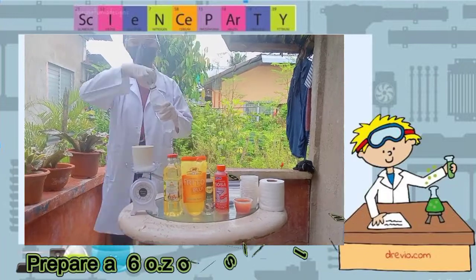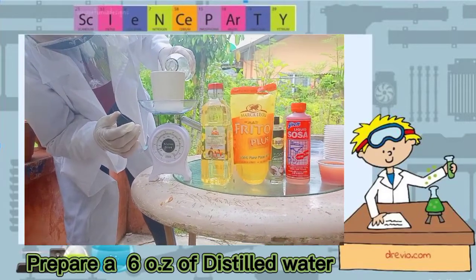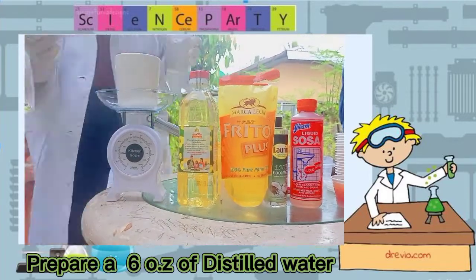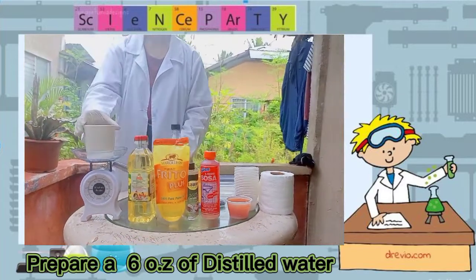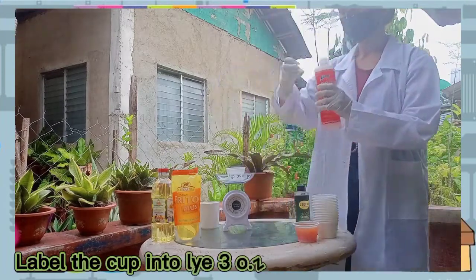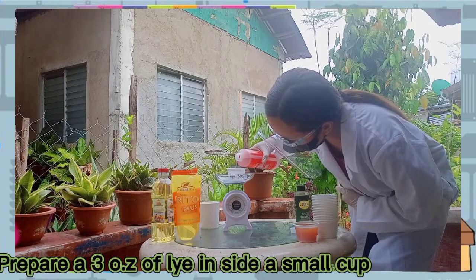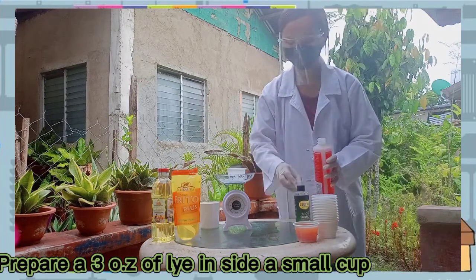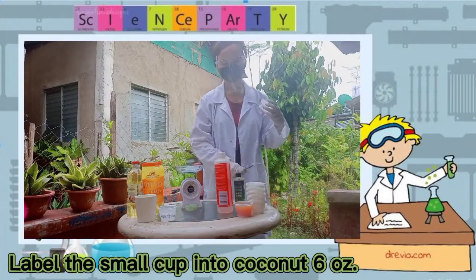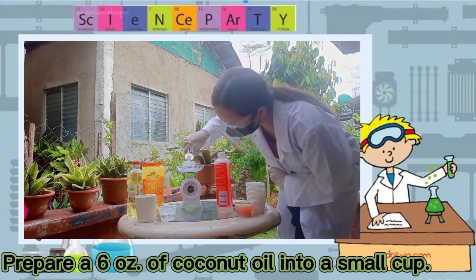Prepare 6 ounces of distilled water. Label a small cup as lye, and prepare 3 ounces of lye into a small cup.